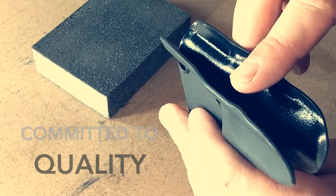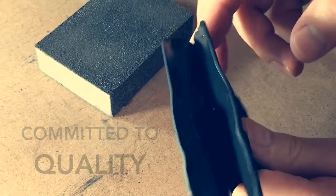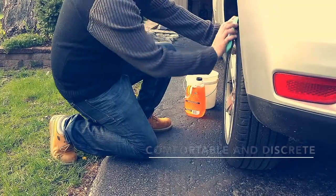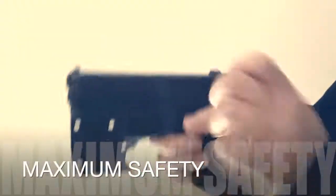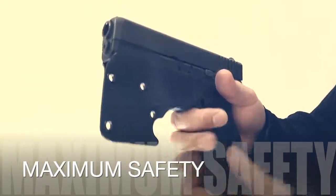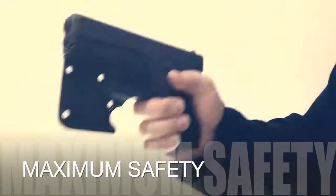Carry comfortably without any need to compromise. Eliminate the possibility of an accidental discharge during the loading and unloading process.